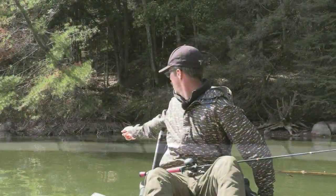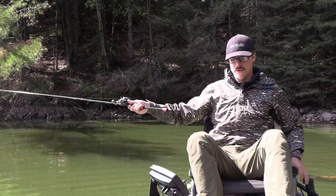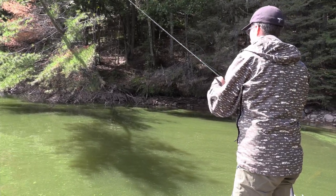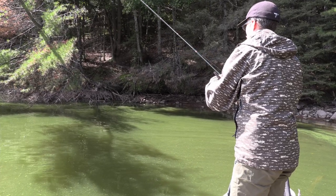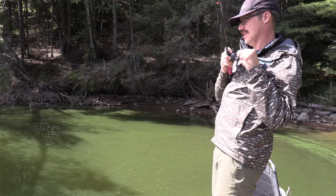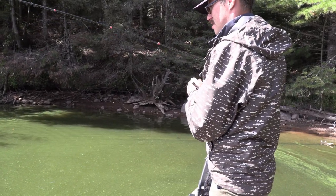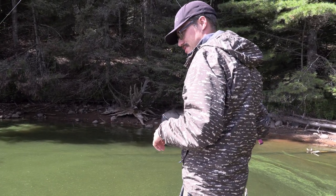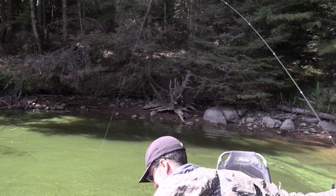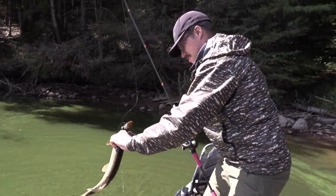A lot of times when you hit those rocks, trees like this can actually hold walleye — especially with all the sediment or pollen in the water. There might be a walleye in here, though most likely it'll be a pike or smallmouth. There we go — yeah, it's a pike. You can always tell within three seconds of the hook set whether you've got a pike or a walleye.